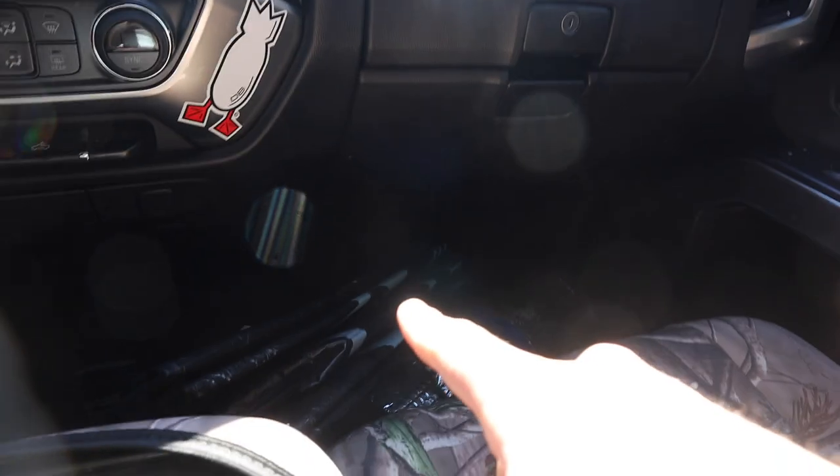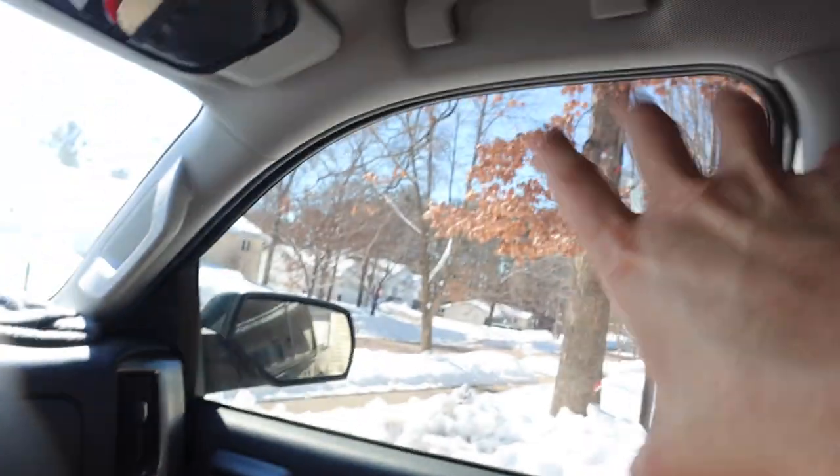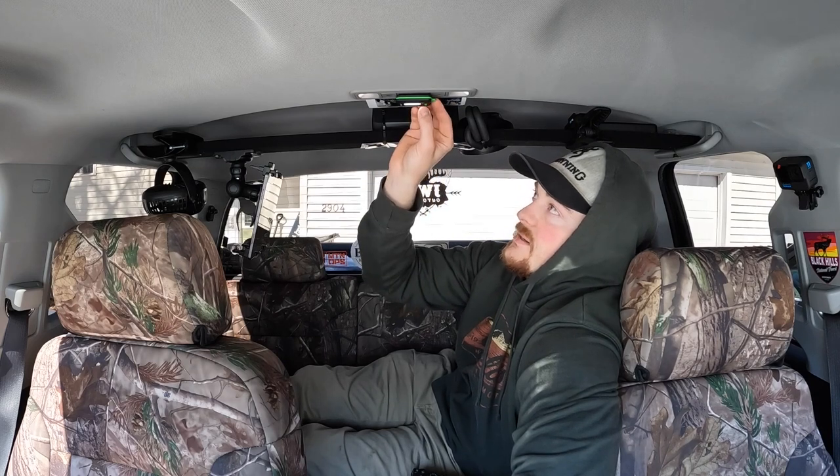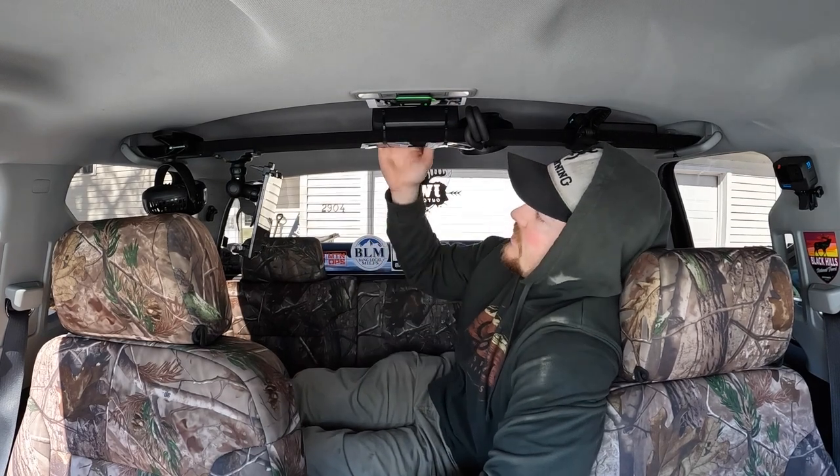When I get to the campground, I pull the Reflectix out quickly, cover the front window with a window shade, and it gives you nice privacy. I did mount a little LED light from Amazon — I'll try to link that in the description too. It's actually pretty bright with fresh batteries, but after a while these time out so you can't turn the light on and off after the truck's been shut off.